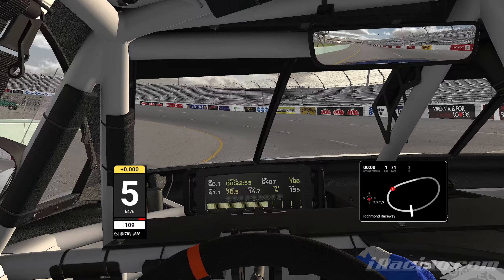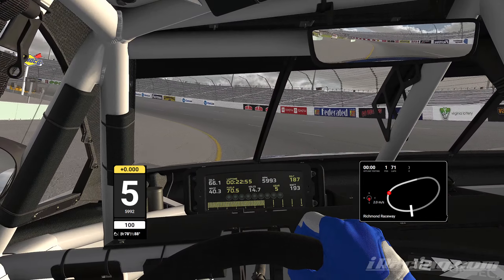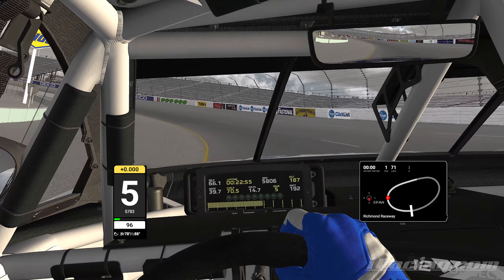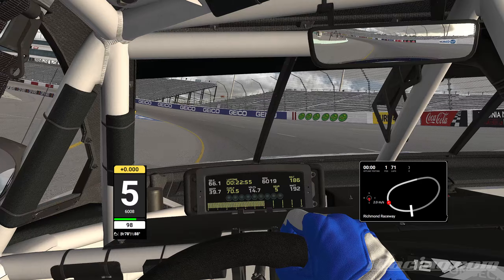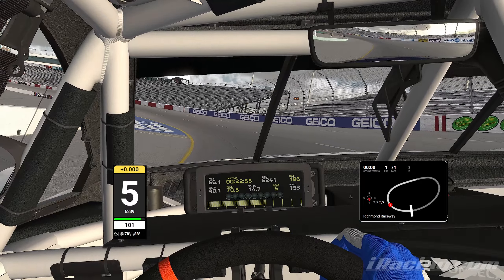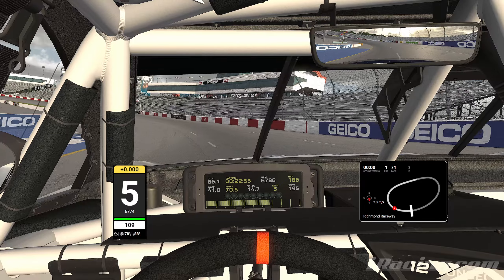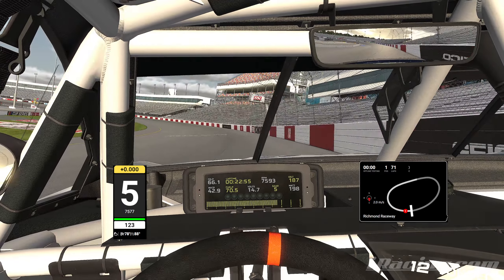Same thing as turn one — trail brake, but kind of in reverse. You want to get to the yellow as soon as possible, wrap it around the yellow. Even though turn four is more forgiving, you want to be careful of the throttle — track all the way out, but not too soon, because if you do you'll get in the gray and the car doesn't like it. You can see it's already out of line and you just gotta fight it.